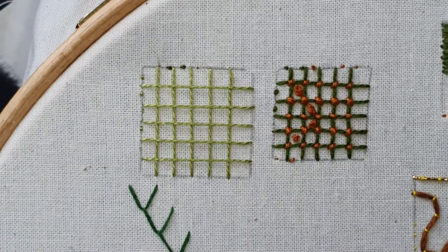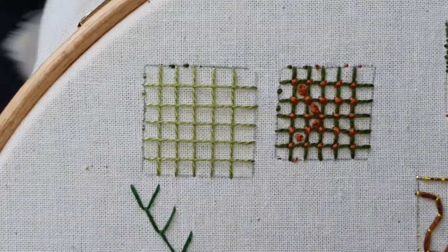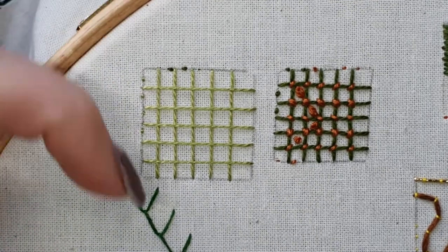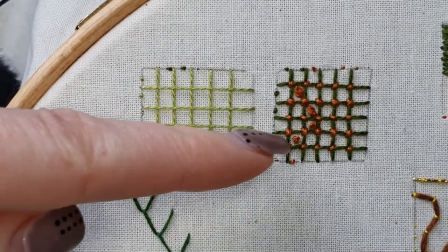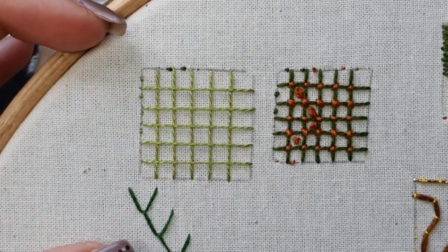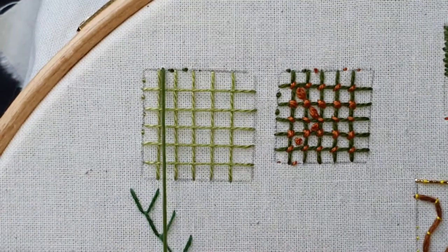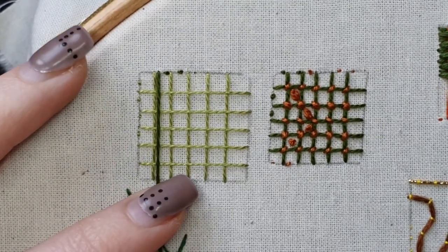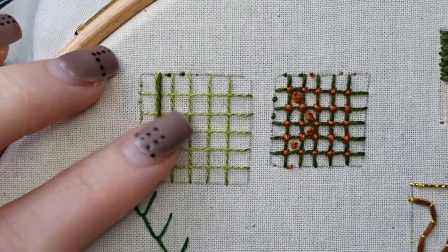We're going to be making another grid. What you've just done with the lightest shade, you're going to do the exact same thing for this next part. So if you did your vertical lines first, like I did, you're going to do them first again. If you did your horizontal lines first, you're going to do the horizontal lines first again. You're doing the exact same thing and just going beside where that first grid is. It's up to you whether you want it to be on the left or the right, but I'm going just slightly to the right, putting in my next shade.